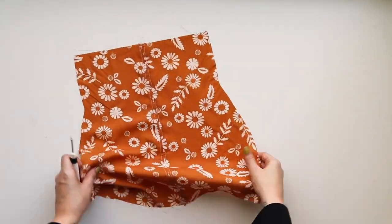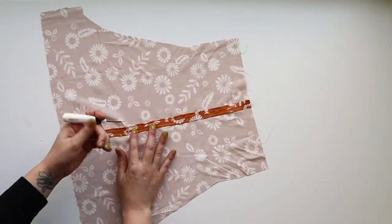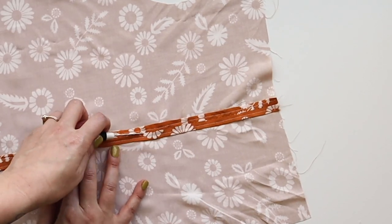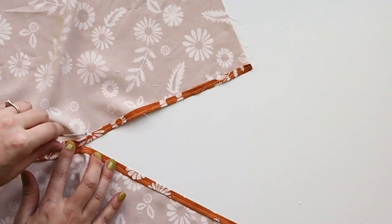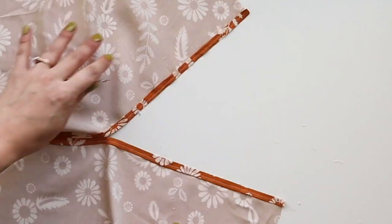Now that we have those topstitched, we are going to open up the top of our bodice starting where the back stitch is. I'm using a seam ripper with the little red ball side down to rip this open. You can do that more carefully — that's just how I like to seam rip because I live on the edge.